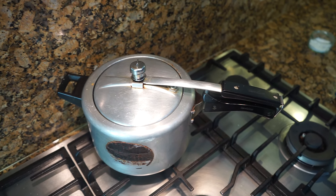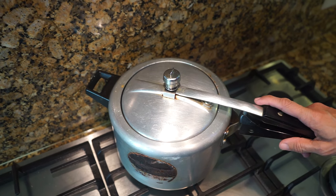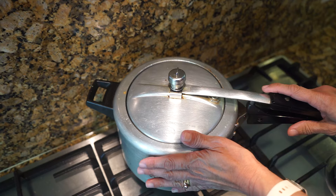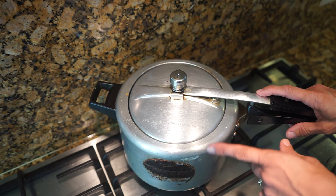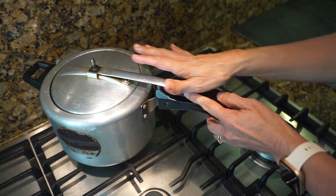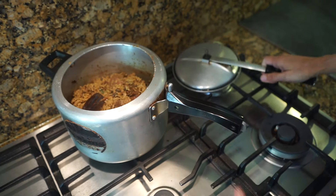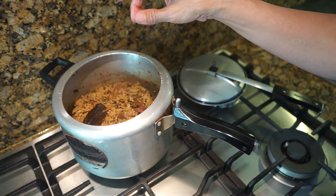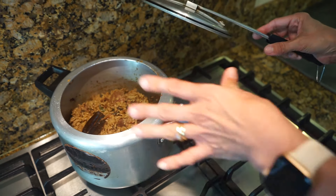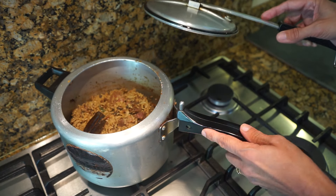You don't need to time this — you need to count the whistles. Count three whistles in total, and on the third whistle turn the gas off, but leave the cooker on the stove with the gas off and don't open it for another 10 minutes. Once you open it, if the rice is still grainy, just put the lid back on for another whistle and rest for five more minutes. This is ready and it smells really delicious.